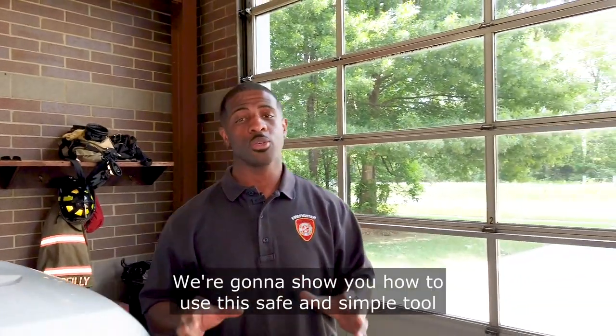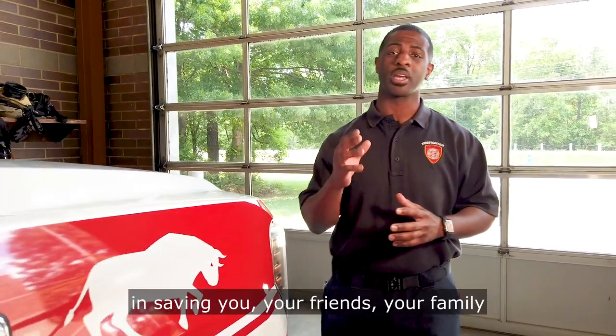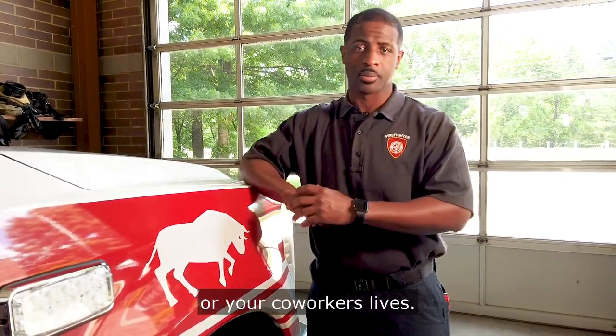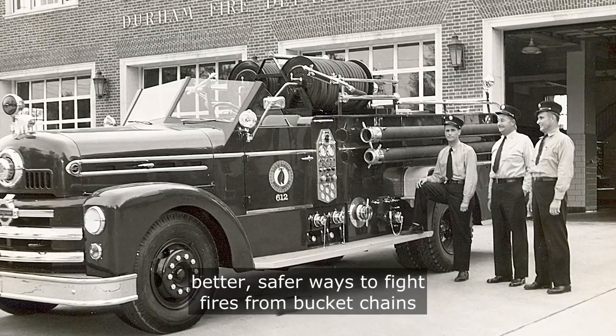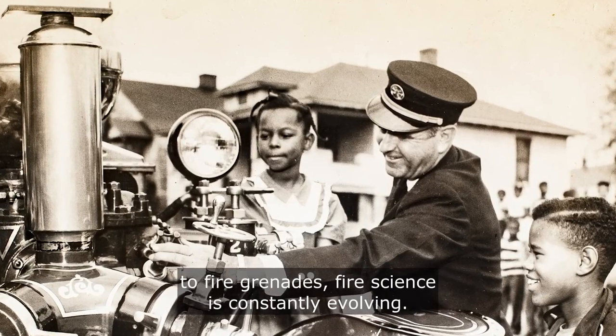We're going to show you how to use this safe and simple tool that, when used correctly, could very well be effective in saving you, your friends, your family, or your co-workers' lives. For centuries, people endeavored to invent better, safer ways to fight fires — from bucket chains to fire grenades. Fire science is constantly evolving.